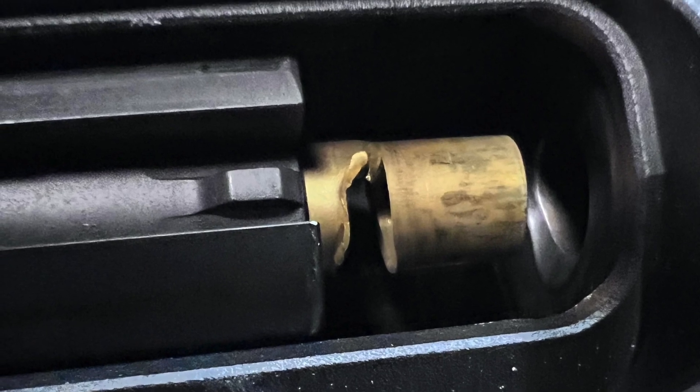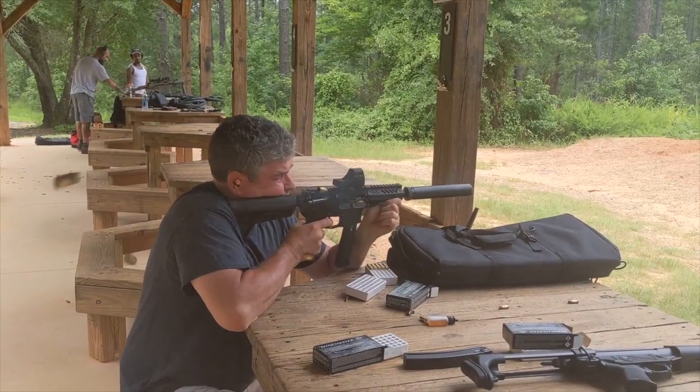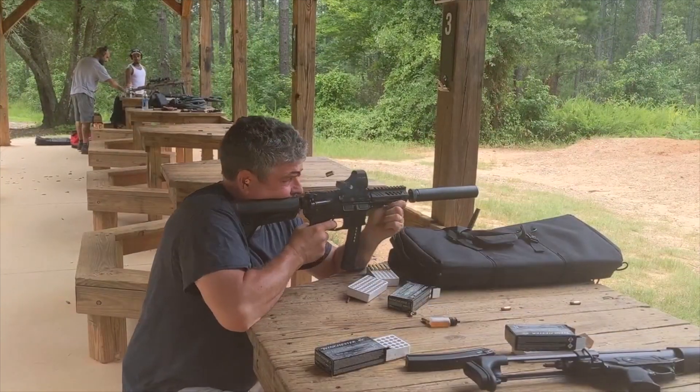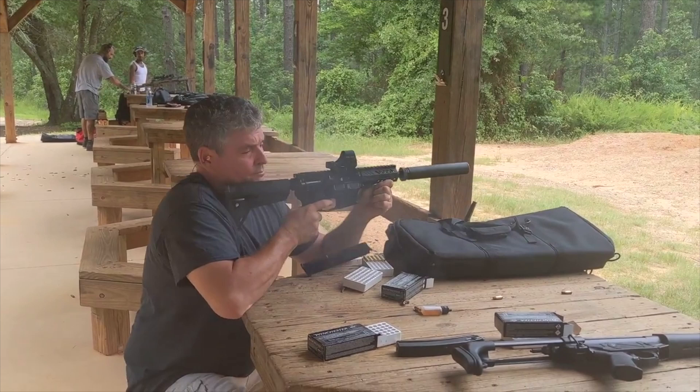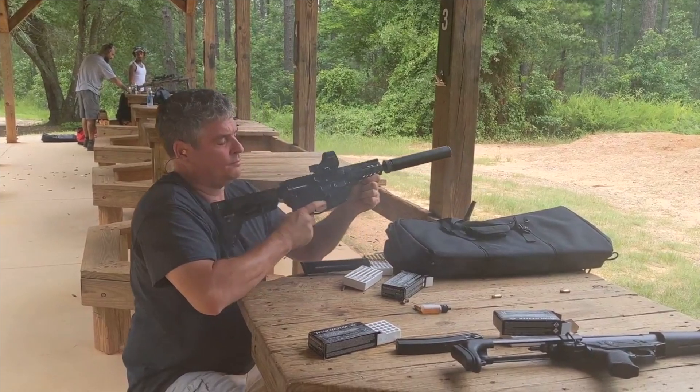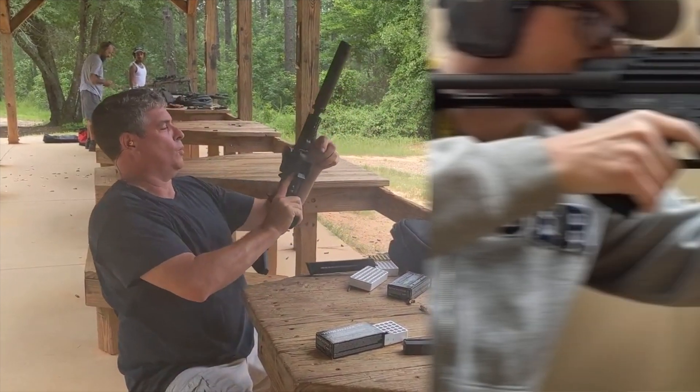Let's take a look at some out-of-battery examples. Watch the magazine fly out. That guy could have actually lost an eye, so not using eye protection was pretty stupid.